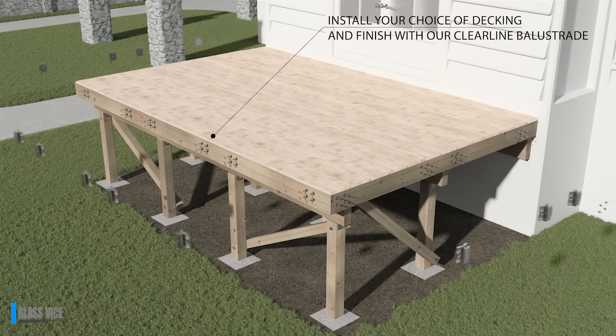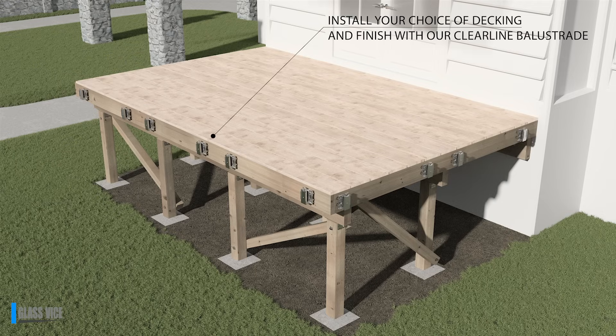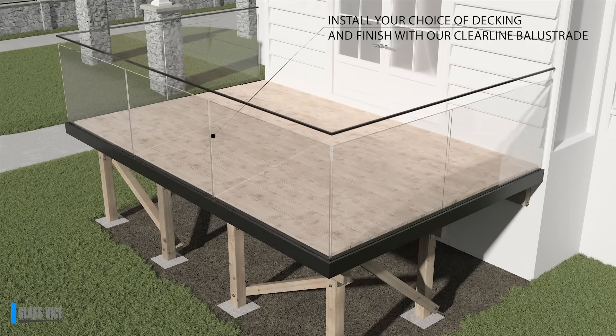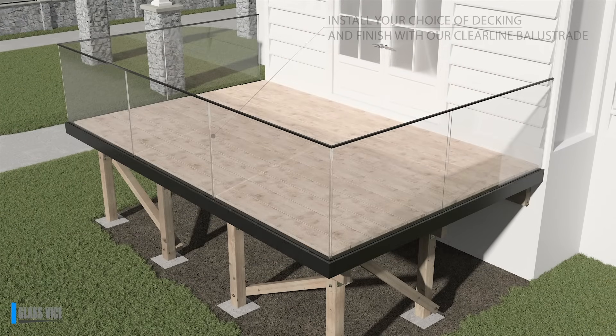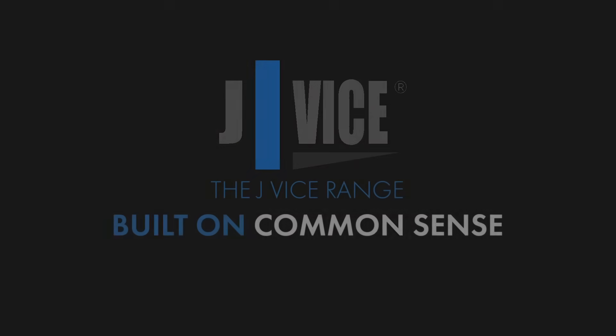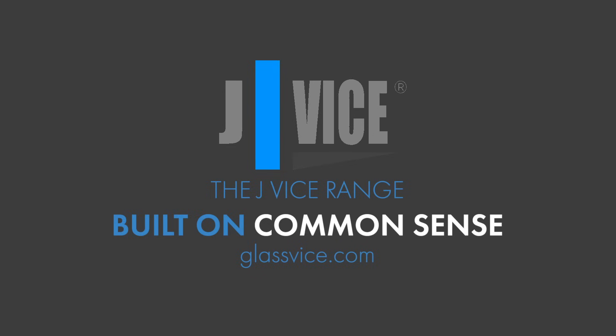Finish with the glass vise clear-line backing. For your next project, save time and money with JVSE. Nothing fancy, just a lot faster. Contact us today to find out more about our innovative range of mechanical fixings. JVSE — built on common sense.